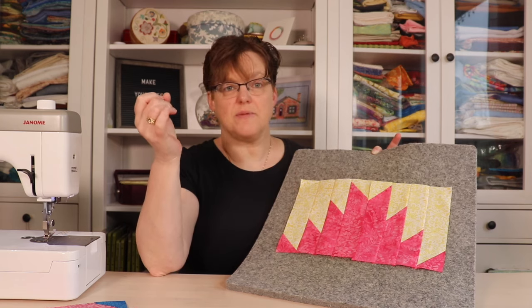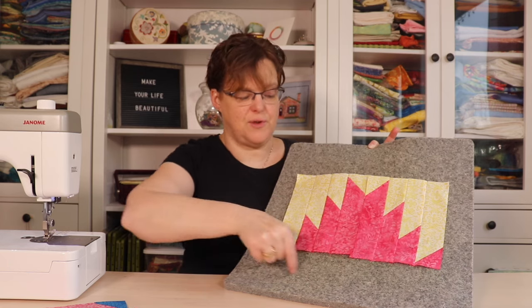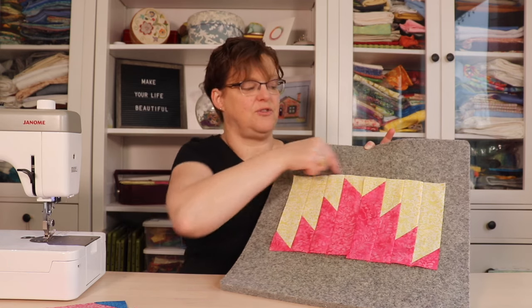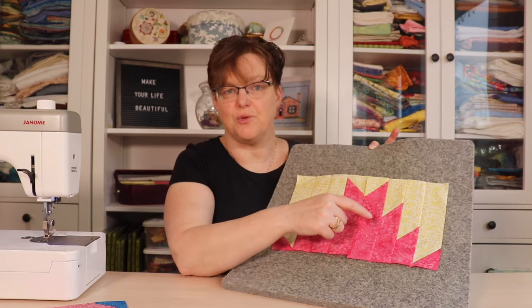There are a couple of options. You could just put a strip of pink fabric on the bottom and a strip of yellow fabric on the top, and that would get it to 12 inches square.